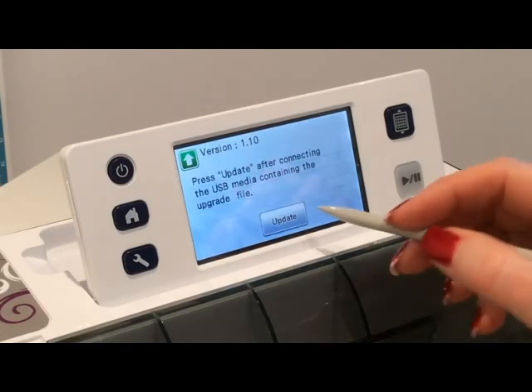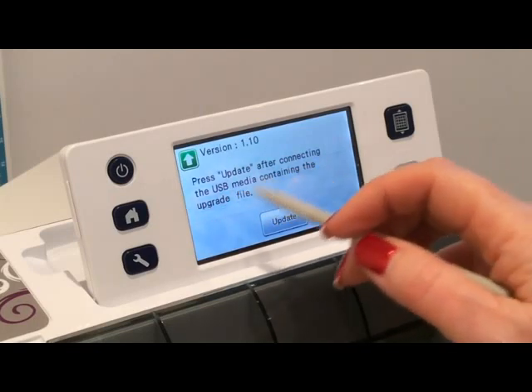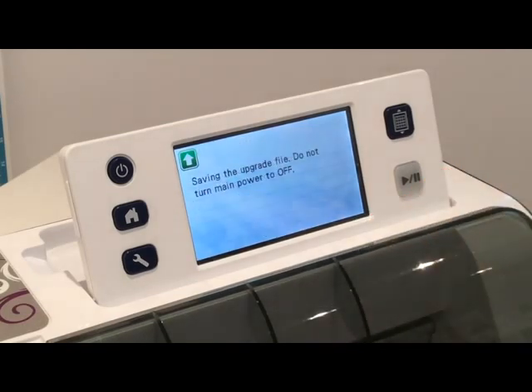It says that I need to press update after connecting the USB media containing the file. So I'm going to plug this into my Scan and Cut and then I'm going to press update. And you just have to wait now for it to do what it needs to do. Now it's saying that the upgrade is complete.